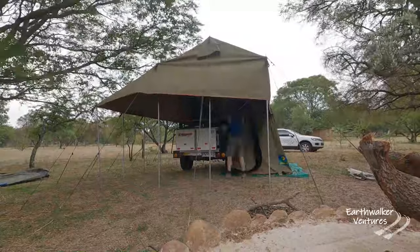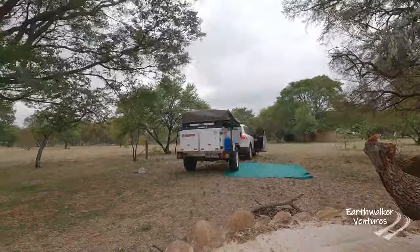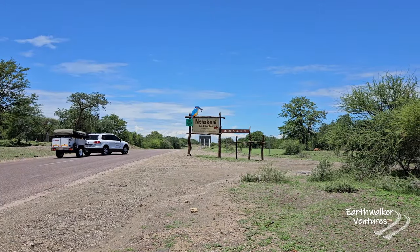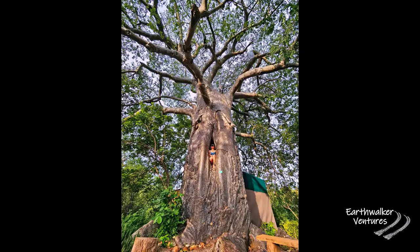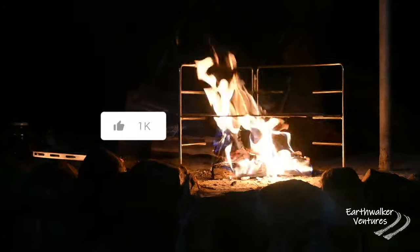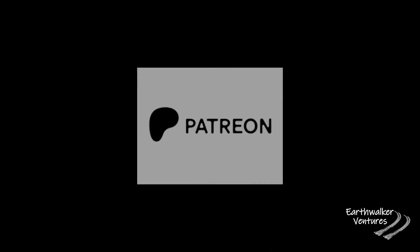Follow us over the next few weeks as we get this trailer ready for its first Kruger adventure. In the next episode we head up to Intakene Bush and River Lodge — one of Africa's hidden gems. If you enjoyed watching this episode, like and subscribe and hit that notification bell to receive notifications when we upload more videos. This episode was made possible by my Patreons.